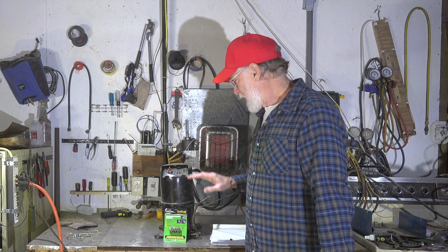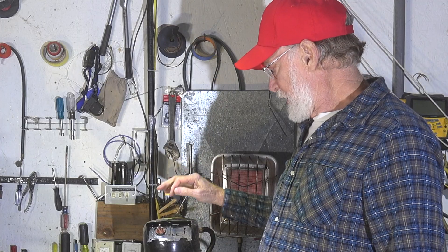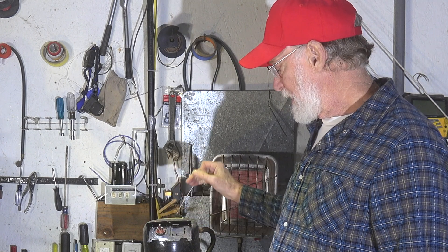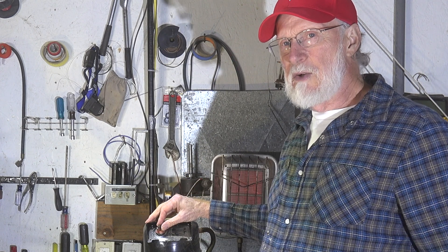What I want to talk about today is compressor terminals, the burned-off type. Here I have a compressor — obviously this is not installed in anything — and if you look close, these terminals are not burned. However, oftentimes they do get burned.